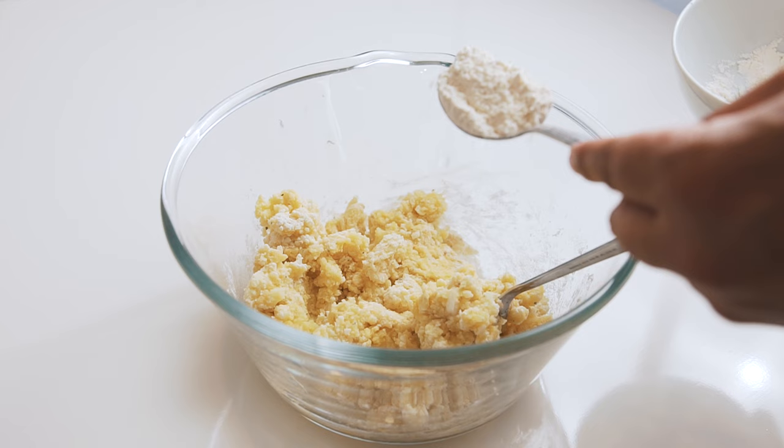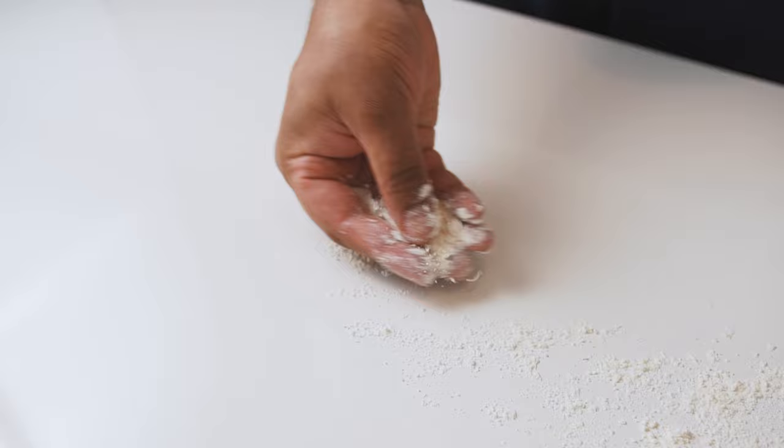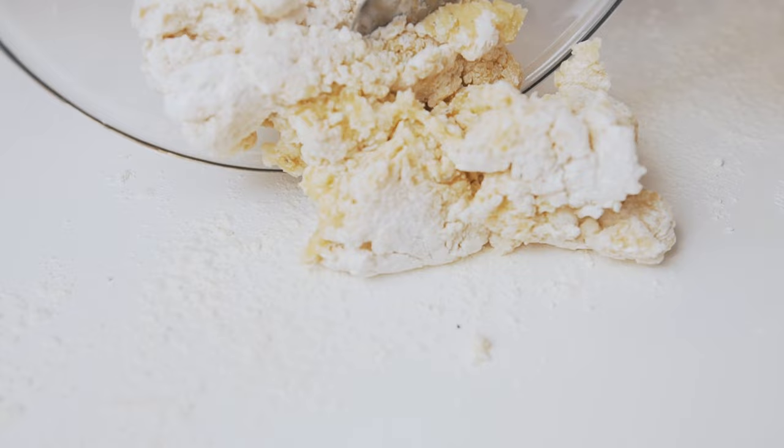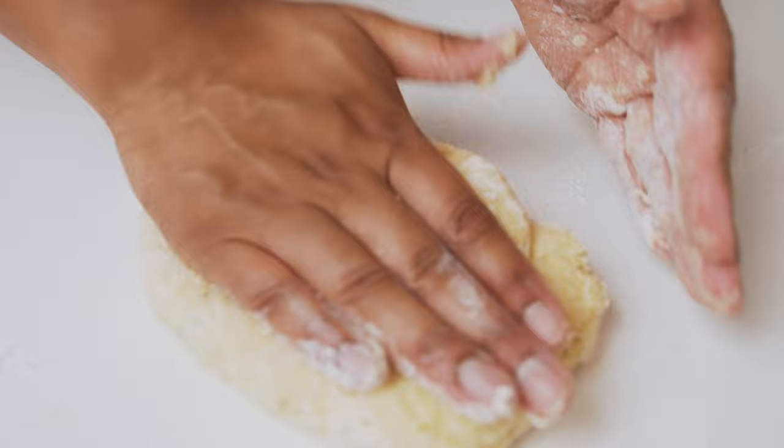If the mixture seems too wet, sprinkle in just a little more flour. Lightly flour your work surface and empty out the fluffy potato mixture. Now we're going to gently mix and knead all the potato snow until the mixture comes together and begins to form a soft, pillowy potato dough.